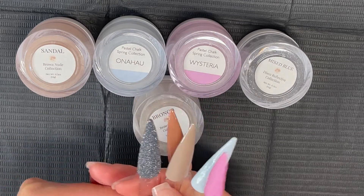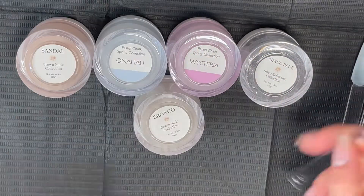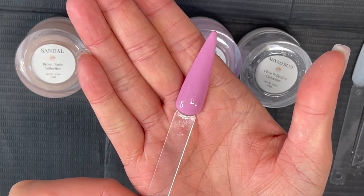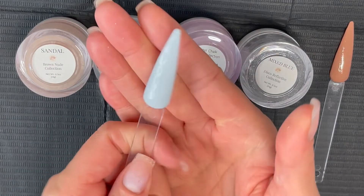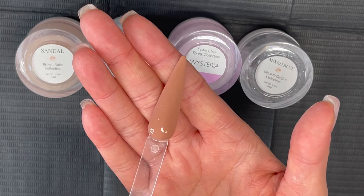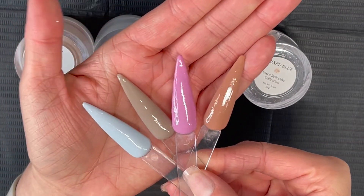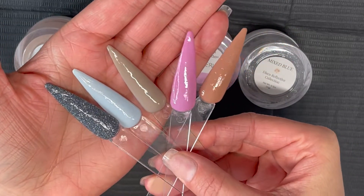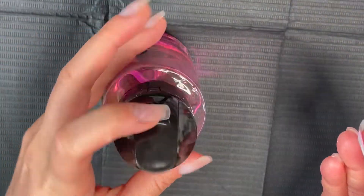These are the five beautiful colors. The first one is from the Disco Reflective Collection and it has some hints of blue glitter. Wisteria is from the Pastel Spring Chalk Collection. Bronco is from the Brown Nude Collection. Ohanu is also from the Pastel Chalk Collection. And then we have Sandal, which I love Sandal, from the Brown Nude Collection. These colors were really hard to pick what one I was going to do my mani with — I ended up using three colors.